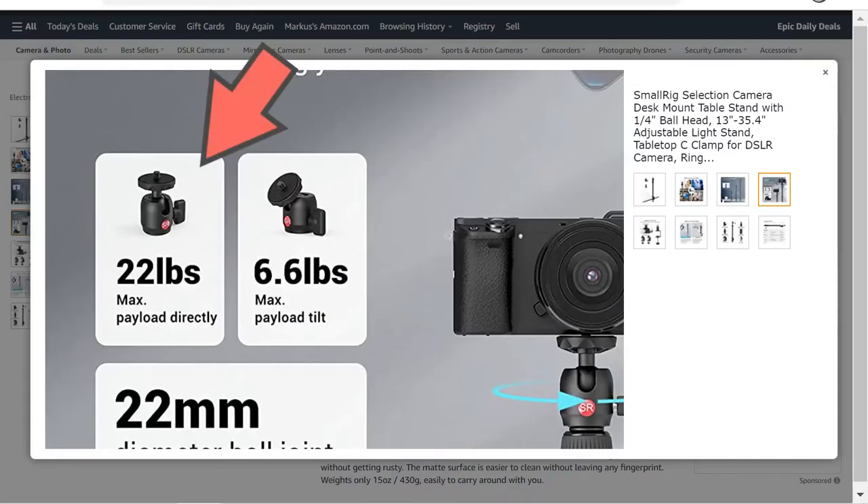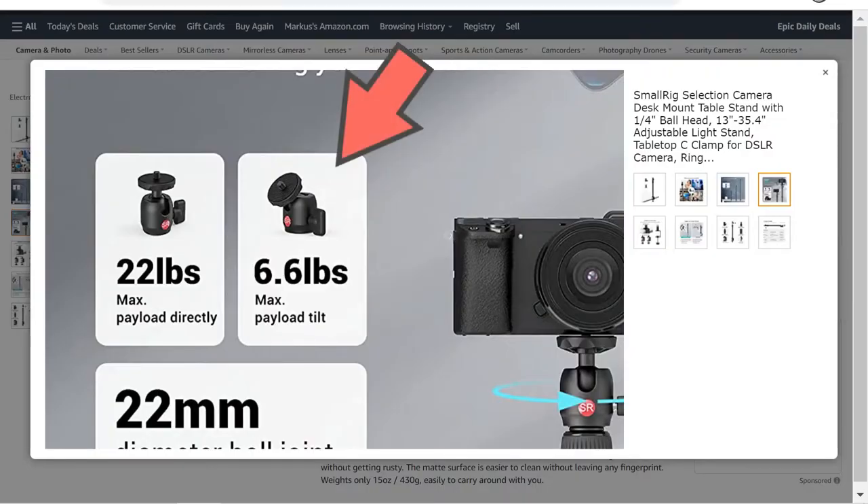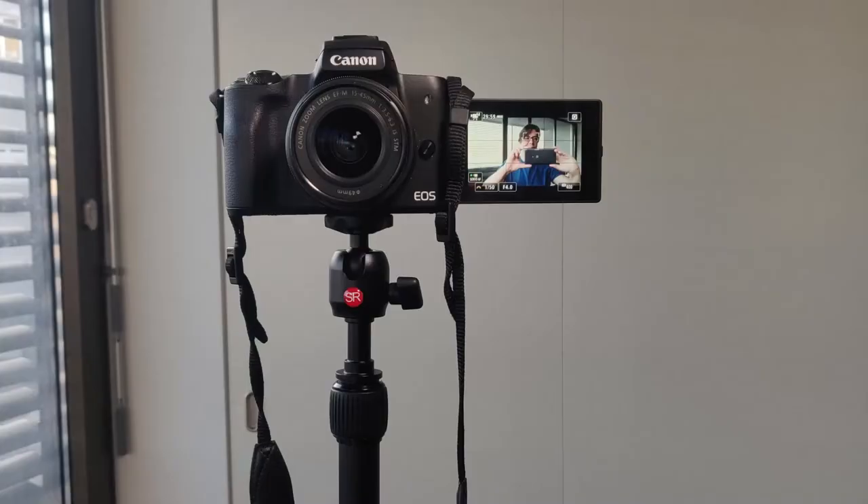The maximum load you can put on the stand is 10 kilograms or 22 pounds if you have it perfectly vertical, and if you use it at an angle the maximum load is 3 kilograms or 6.6 pounds. So far I have only mounted lights, a phone, and my Canon M50 on the stand, which is way lighter than any of those limitations.